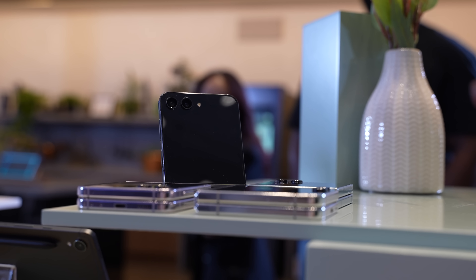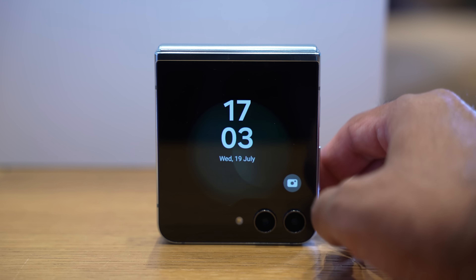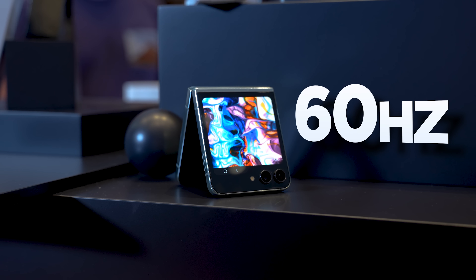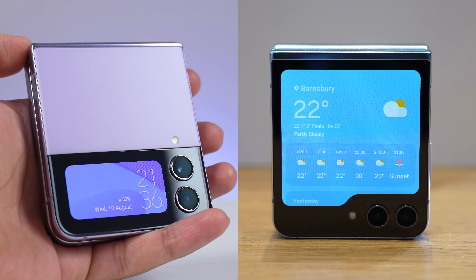All the different colors do have a black front, and that is because of the new cover display. This is my favorite thing — it is much larger and much more usable. It's a 3.4-inch Super AMOLED 60Hz display, up from the tiny 1.9-inch display on the Flip 4.